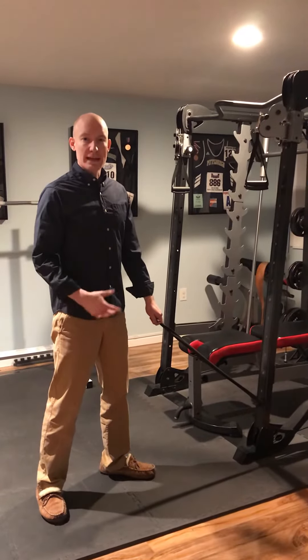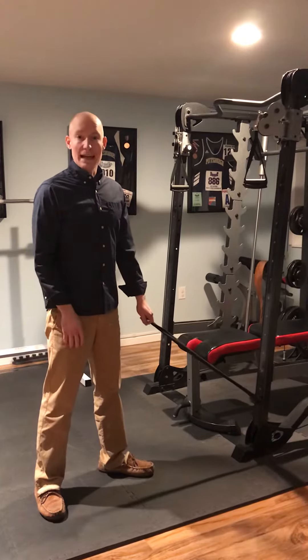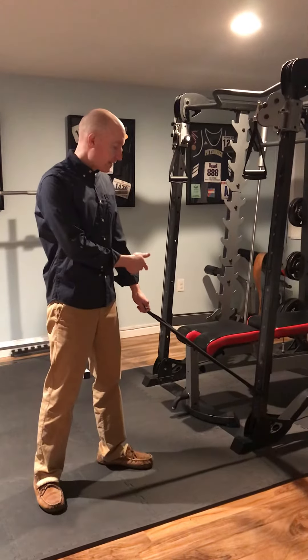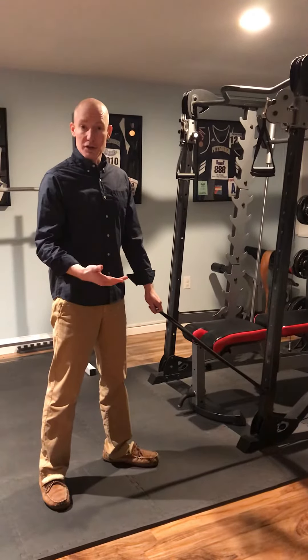Hi there. What I'd like to demonstrate right now is a shoulder strengthening exercise. We're going to be working in a diagonal plane here. I have this tied off to my machine here, but you can also secure the band in a door.